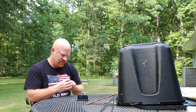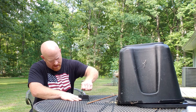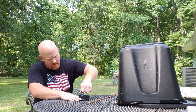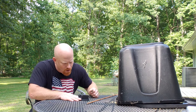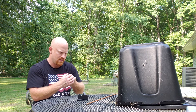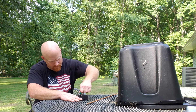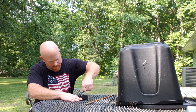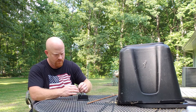Doing a pretty good job. I'll take it to the other side that's not got nicks on it. I'm just putting medium pressure, nothing real heavy. I'll take it to the other side.